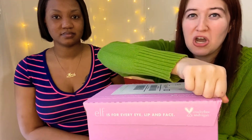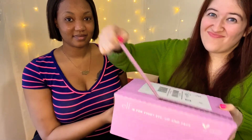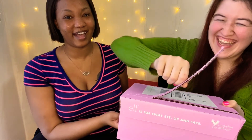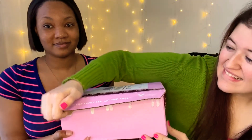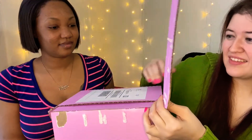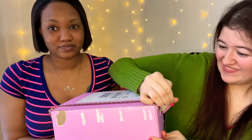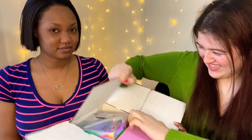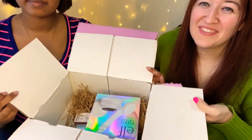Now for everybody's favorite ASMR. Damn it! They really don't want you to get into it. I think that's a good thing. One hour later... Oh my god!